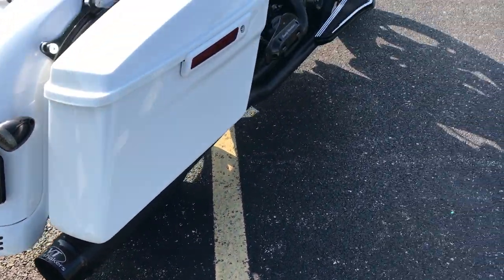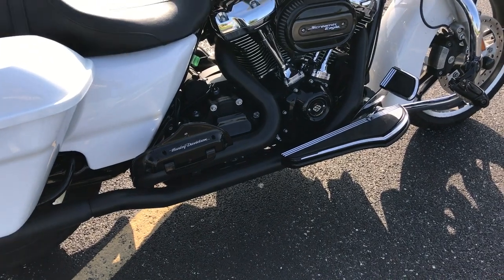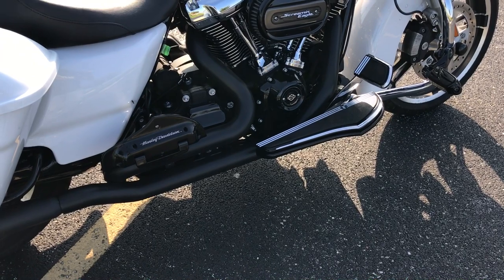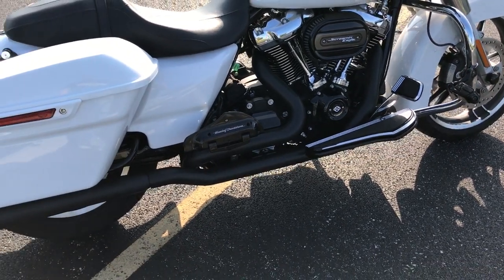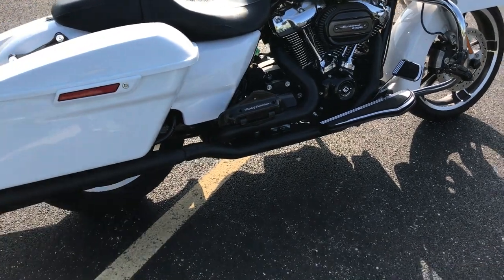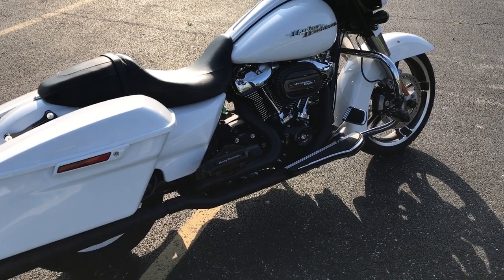The mufflers are made by SVT — the SVT Bone Shakers, black on black with the silver writing. Now some of you might be saying, well why did you go with true duals? With a two-into-one or an X-pipe you get more power and it runs better. Yeah, you're right, but being that the motor is stock and I got nothing done to it, I didn't really see the point of having a two-into-one or an X-pipe.